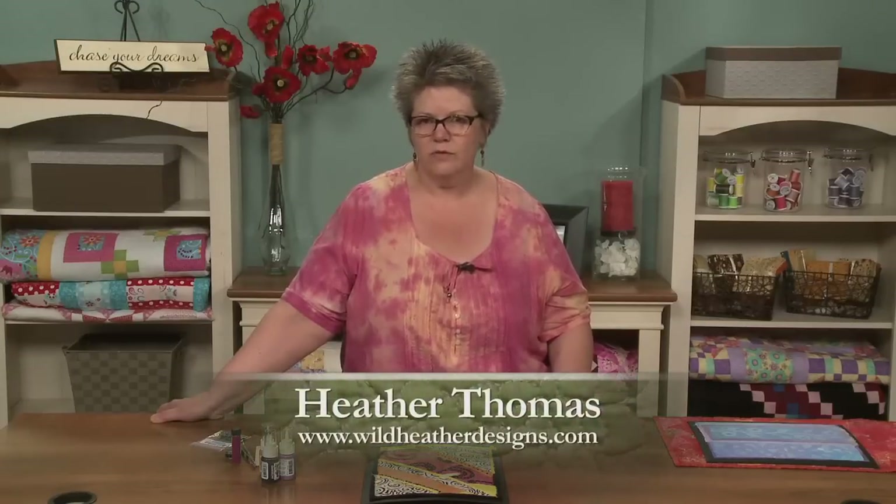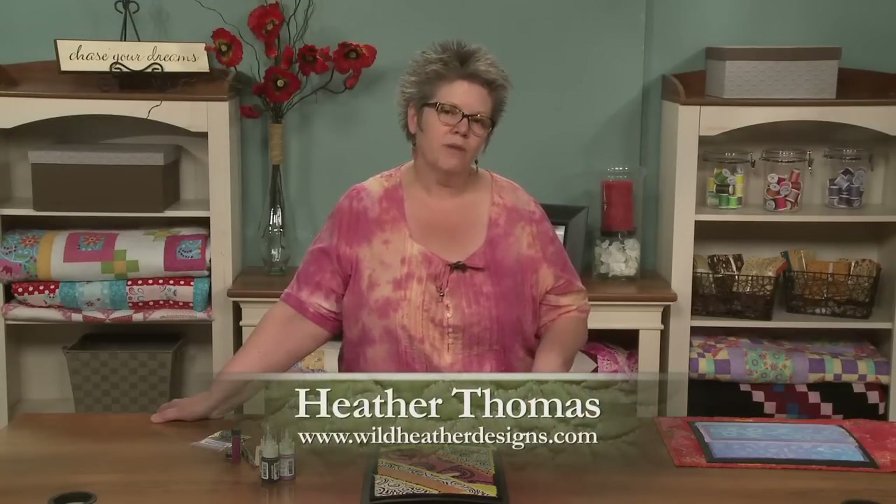Those of you who have been crafting and quilting for a long time will probably remember the nightmare that was puff paint. I remember it was so fabulous — the kids thought it was great — but within five minutes of using it, it peeled off. Well, there's a new puff paint out. It's called Lumiere 3D, and it's by Jacquard.